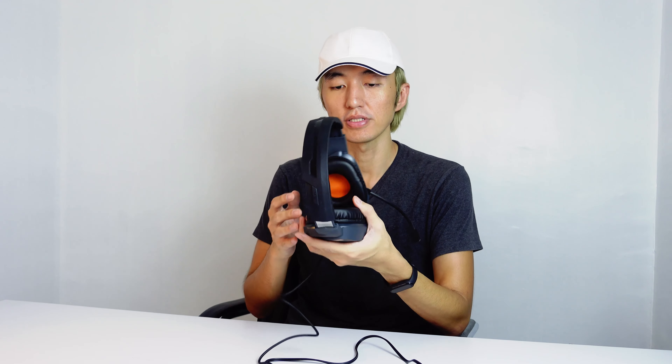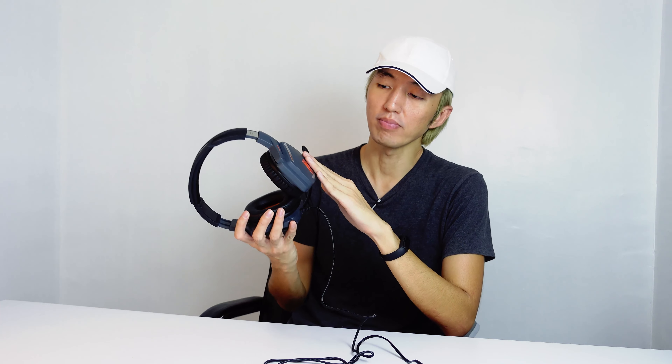Plexstone really did a good job on this headset — the design looks very simple and not cheap, thanks to this matte texture and the cool, clean design on the headset itself. If you want to purchase this product, the link is down in the description below. You can also visit their Facebook page for more information and to view more of their products. This headset only costs about 669 pesos, and they also have a package bundle that includes a headset stand for only 220 pesos more, making it 889 pesos — a pretty good deal.